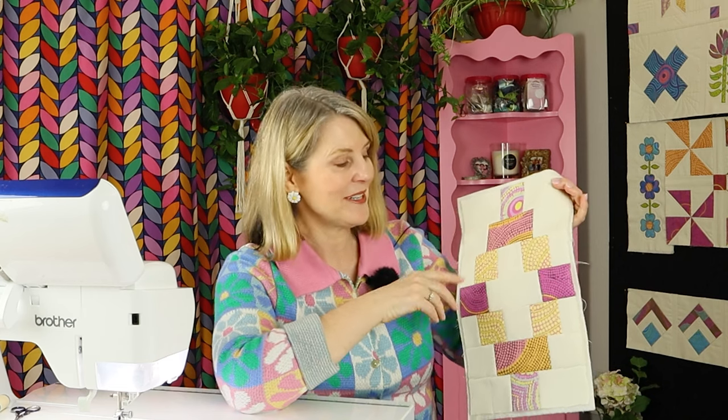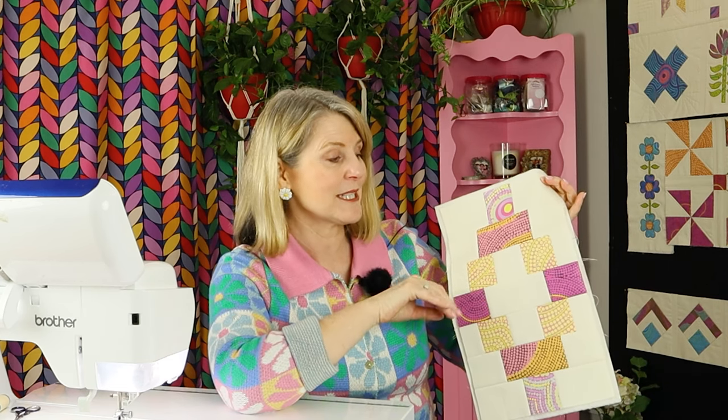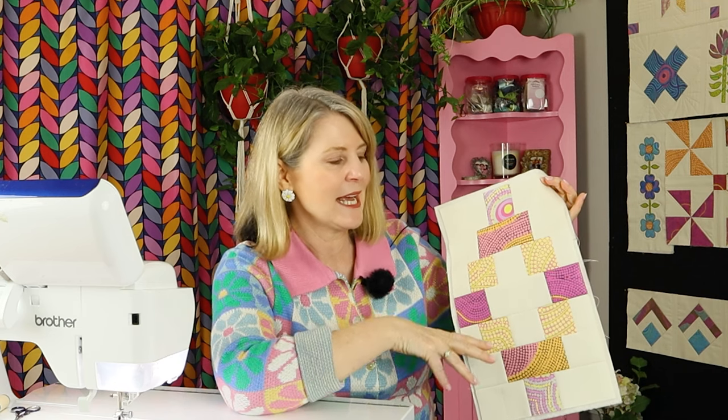Now there's the second block for part 11 and that's this pretty lantern block. It's perfect for scraps, especially if you've got lots of jelly roll scraps. This is a really easy one to make, so all the step-by-step photos and instructions are in the course notes.